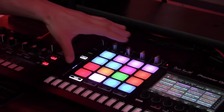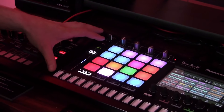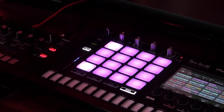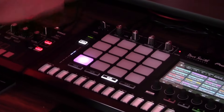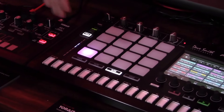Moving down, we have 16 velocity sensitive pads. You can either load a one-shot into here or you can load a loop. If you're in a one-shot, you can play it back in a scale mode — it has 21 different scales inside the unit itself. Or if you have a loop, you can play it back in a slice mode, slicing up that loop into multiple different slice points in order to re-sequence that loop.